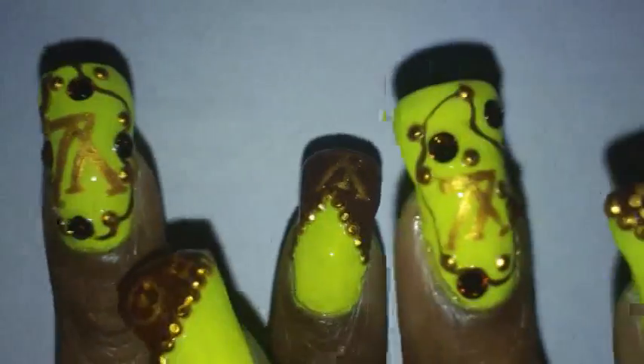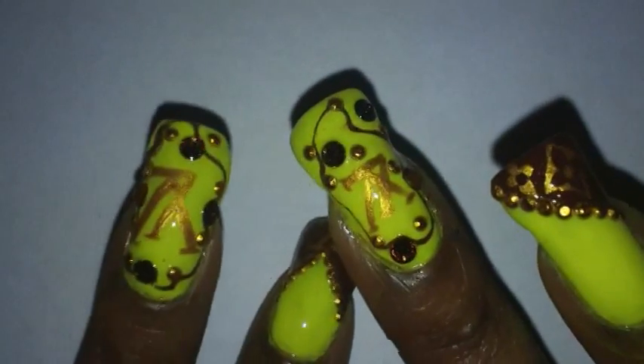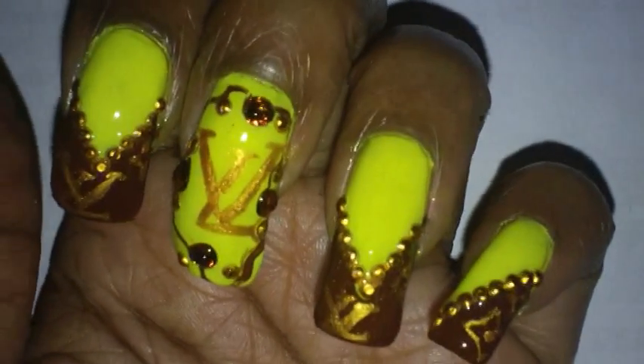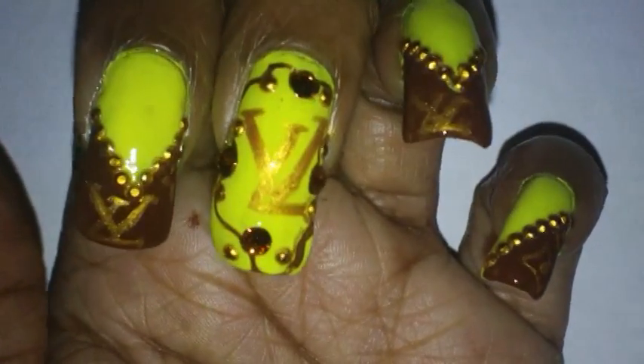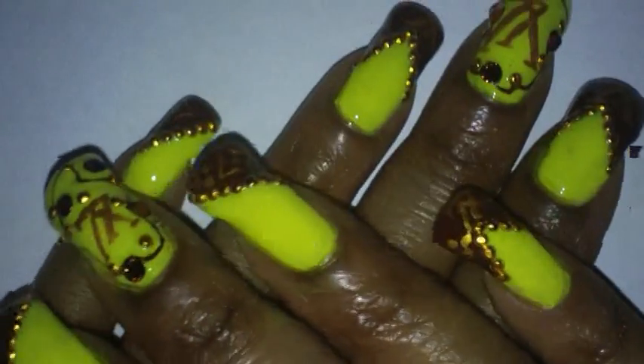Both of my middle fingers are pretty much alike. I did the logo a little bit bigger on this hand but they're pretty much similar. I just added some brown Swarovski crystals and some gold studs on that finger. The Swarovski crystals are size 12 SS. So that is basically it for this nail design.